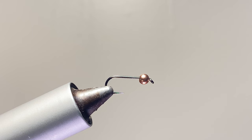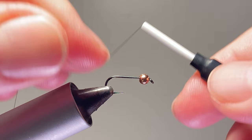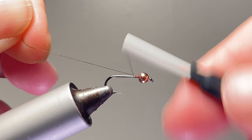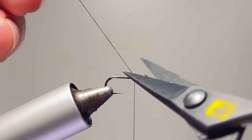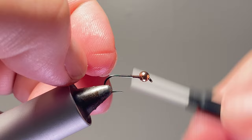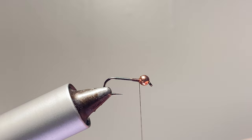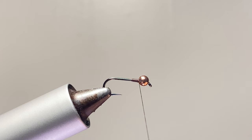We're starting off with a Umpqua/Bowling Mill 5085 in size 14 in the vise, and a 2.8 millimeter slotted copper tungsten bead. You can use a countersunk bead — I use the slotted tungsten because I have a lot of them. They work just fine on these hooks even though they're more made for a jig hook; you can still get that bead seated with maybe a few more thread wraps.